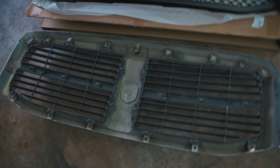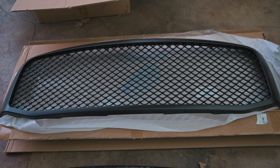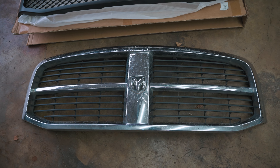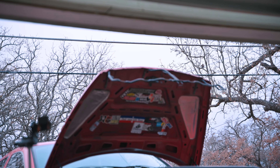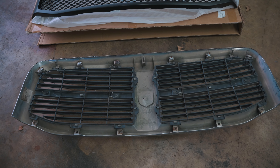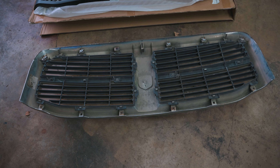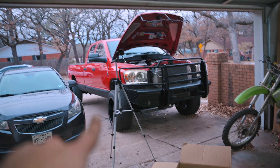We just got the old grill off — look at that comparison, old and wrinkly versus the new one, such a difference. If you're doing this job and want some guidelines: number one, there are bolts around the grill, all eight millimeters. At the top there's an adhesive strip that attaches to the hood, so you'll have to peel the grill off once it's all loose. That applies if you have a factory grill. Alright, let's get these old headlights out.